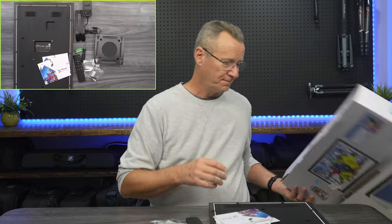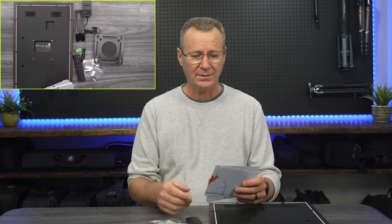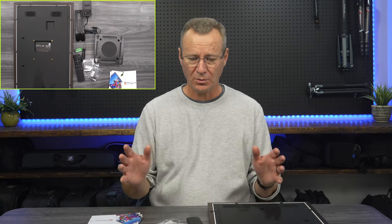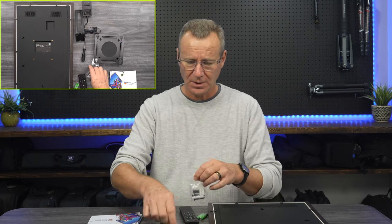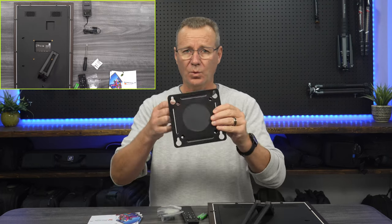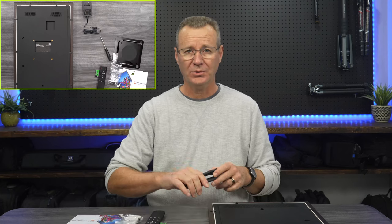I've already unboxed it, so I'll just gently put this down by my side here. What you get in the box: it came very well packed with heavy dense styrofoam all around it. There's a user manual, an installation guide, and a quick start guide all available to help get you up and running quickly. You get a remote control, a set of batteries, two sets of raw plugs, hardware to mount it to the wall, and a Phillips number two screwdriver.